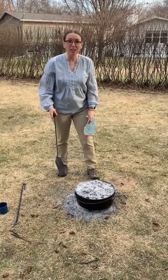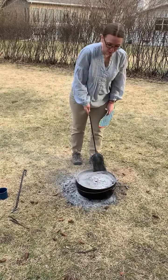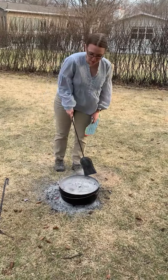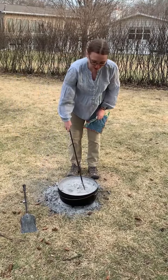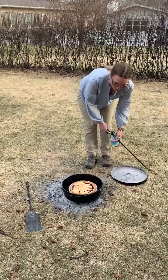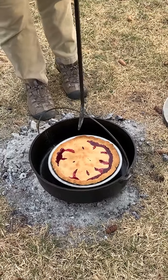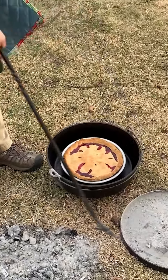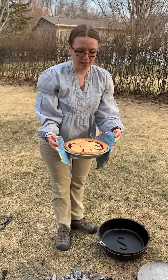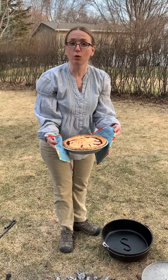Okay, I think the pie is done — you can actually smell it, it smells delicious. So let's take off the extra coals and make sure that some of the ash is not getting into the pie, though sometimes it does happen. It bubbled out — that looks delicious. So we're just going to take it off. There you go — it's a nice bubbling pie. It smells delicious. This is a rhubarb mixed berry.